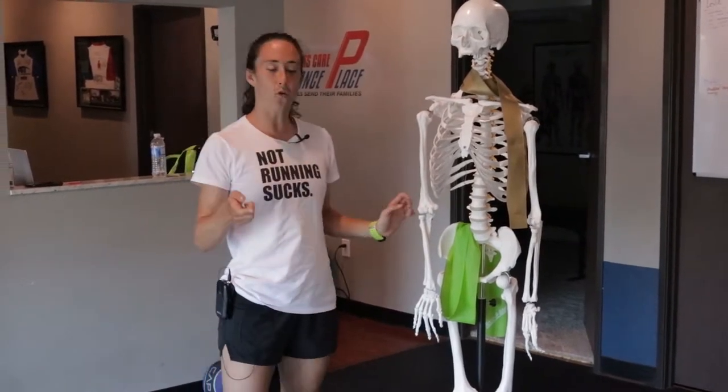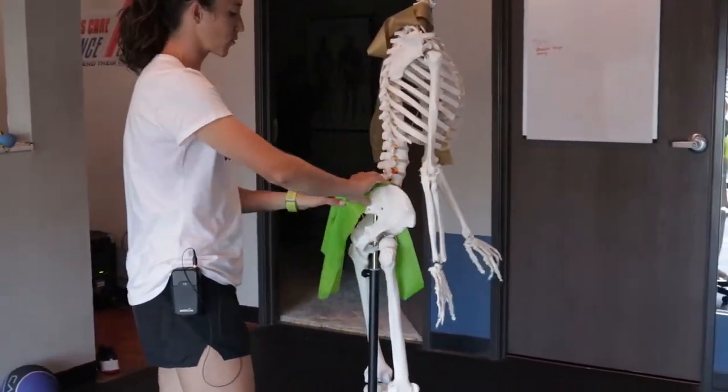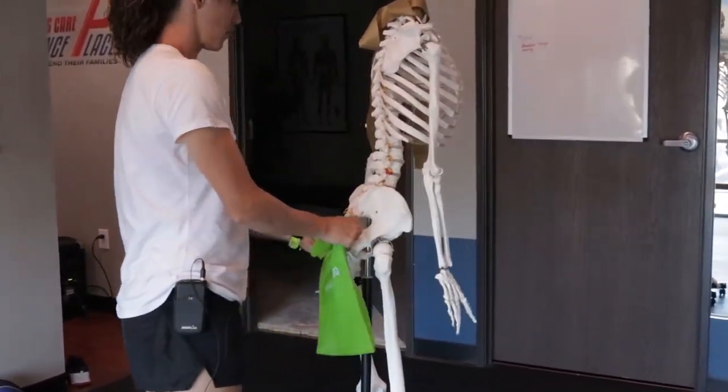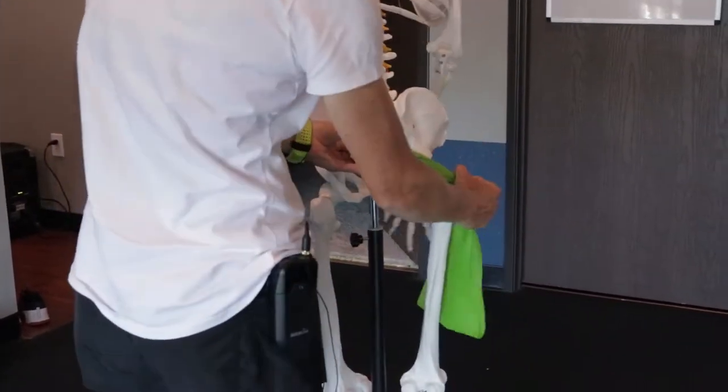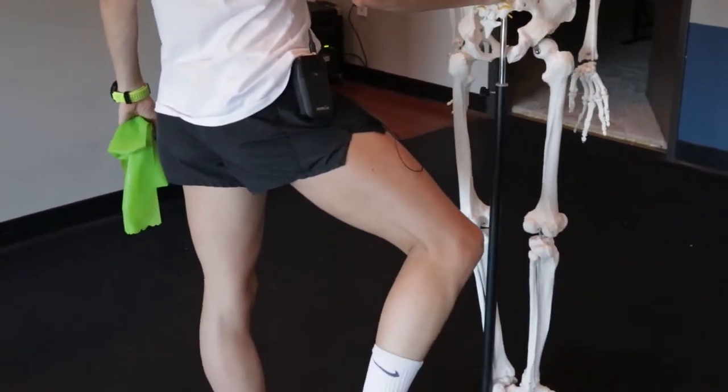There are a lot of important nerves that run through that area too. But first, the anatomy: the piriformis runs from here to here, and it's involved in external rotation of the leg or resisting internal rotation.